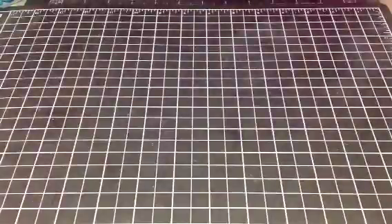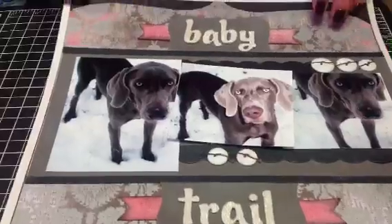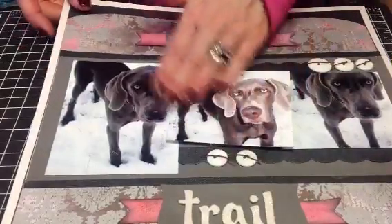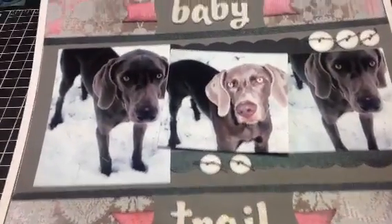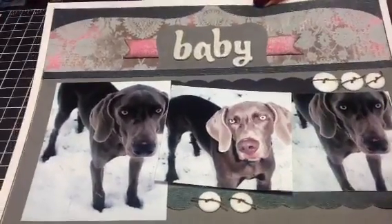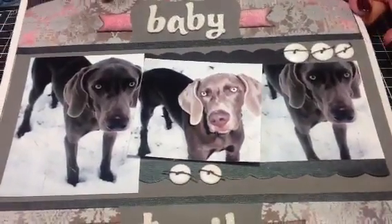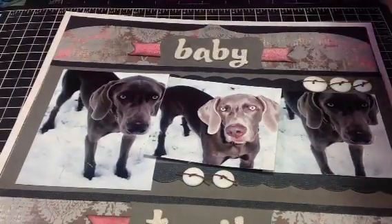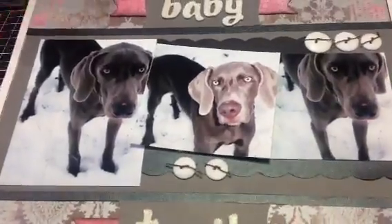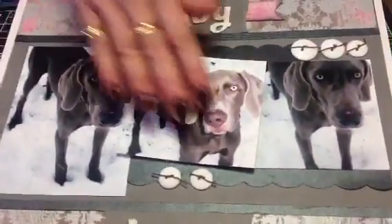Now for today's layout — this one is of my beautiful little baby Weimer. He's not a baby; he's about five years old, but since he was born I called him baby, probably because we have one that's ten years old. This was a process, because I thought I was finished and then I kept thinking there was more I needed to add. So as I added, I ended up pop-dotting this center picture, because his face is obviously in the sun as opposed to these other pictures.